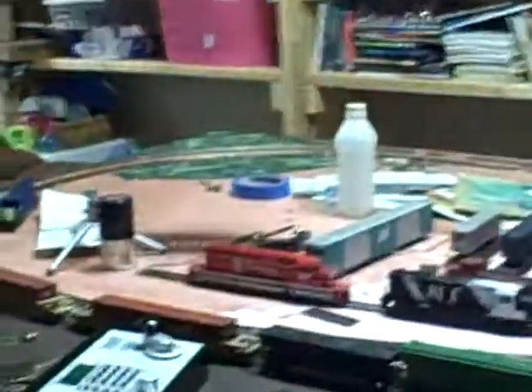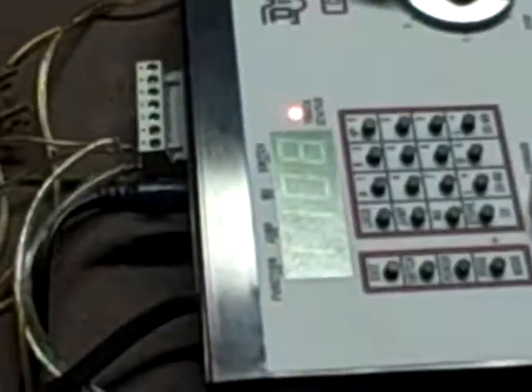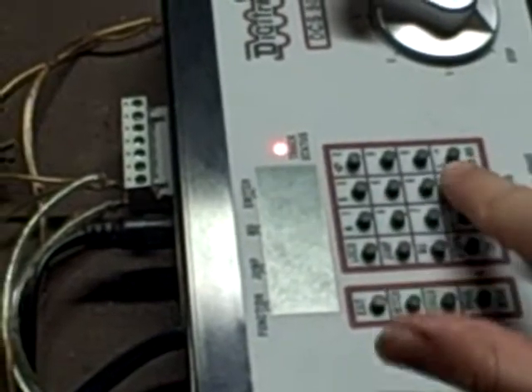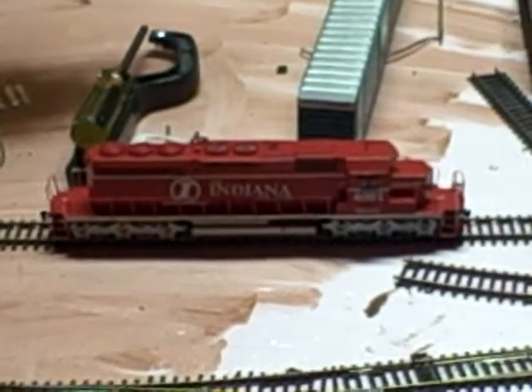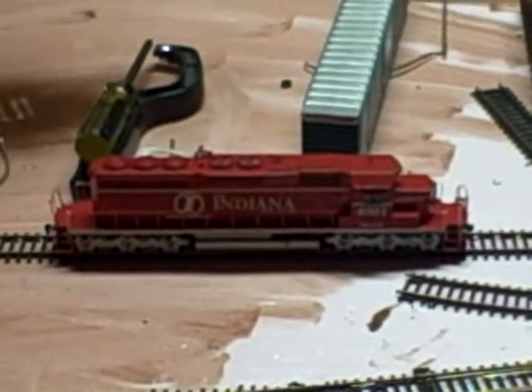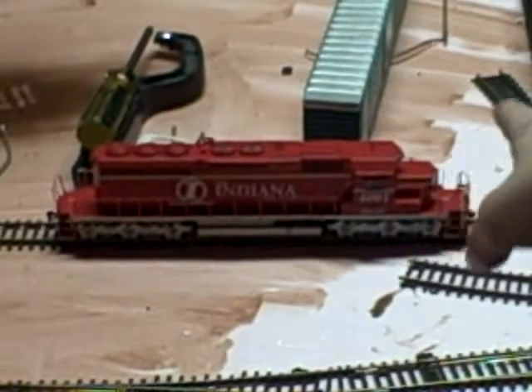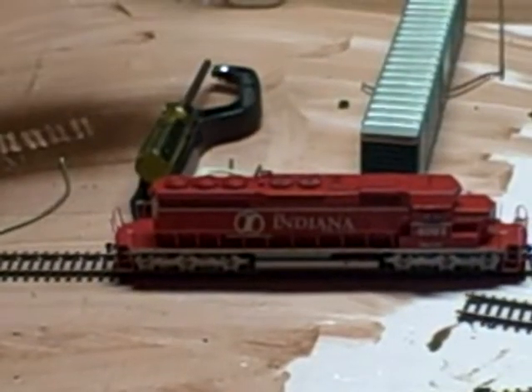On to the bad news. For some reason, my Indiana Railroad SC40H2 just won't run at all. I don't know what's wrong with it. I was using some of the CVs and it just stopped working. I'll put in address 4001, which is the loco I've selected for it, and as you can see, nothing happens at all. I don't know if it's a decoder issue or what. If any of you have had that happen, go ahead and leave a comment and tell me how you fixed it, if you managed to get it fixed. I don't want to waste that much money on a locomotive. Hopefully I'll get that fixed sometime soon.